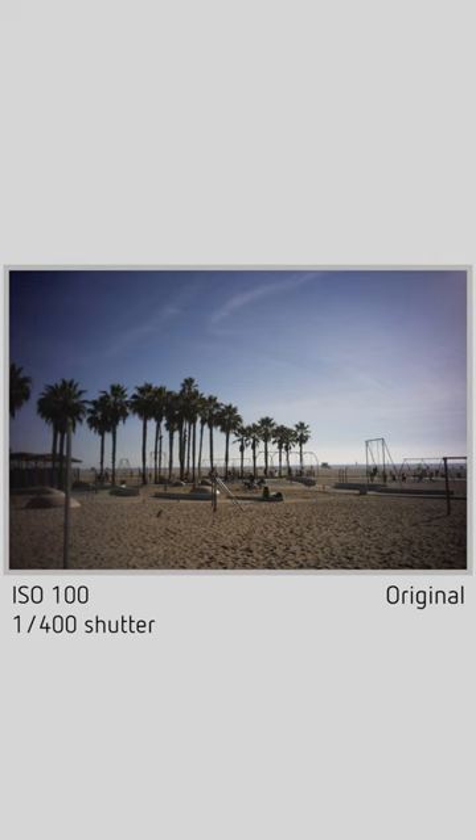For $27, it's a lens cap worth having and gives you a picture worth taking, just like those disposable Kodak cameras from back in the day.